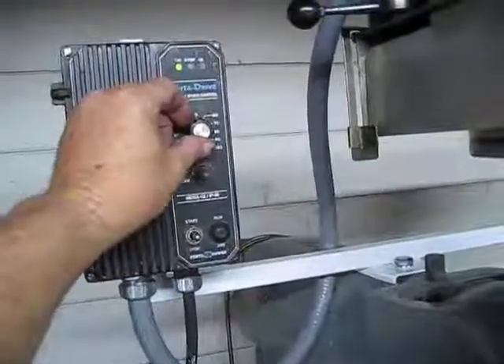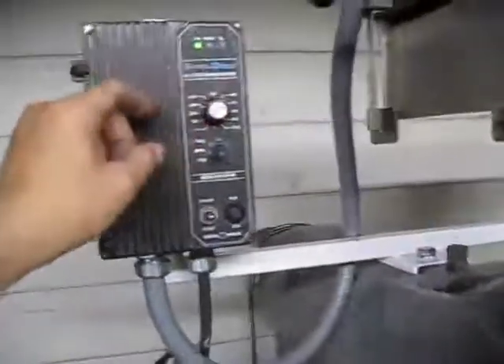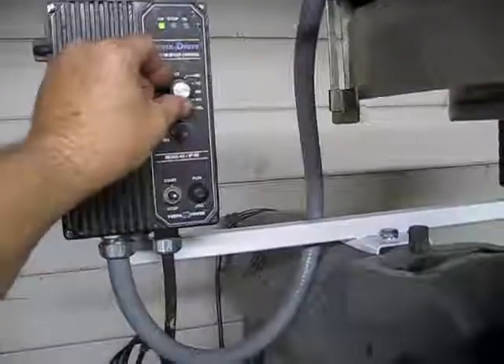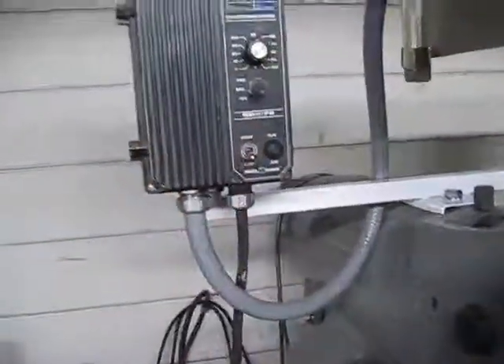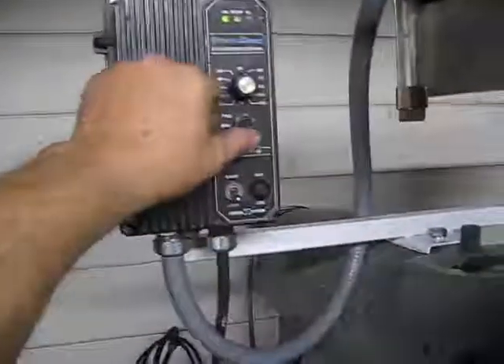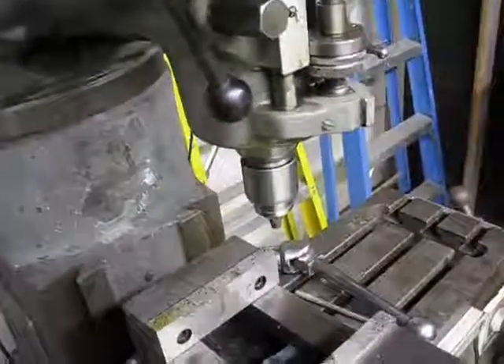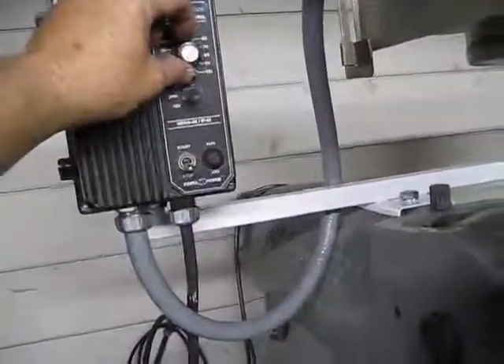I'm going to go ahead and speed it up. Right now we're at 2232 RPM. So now I can stop it, and now I can reverse that very simply right here — just by turning it off, wait until it stops, then hit reverse. So we have full reverse control there.